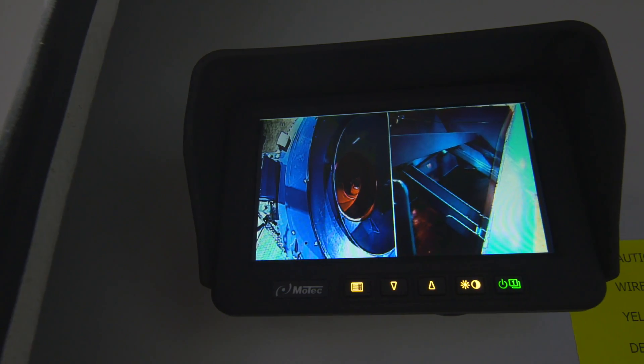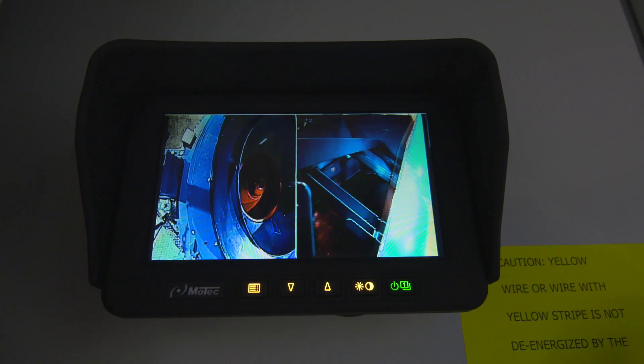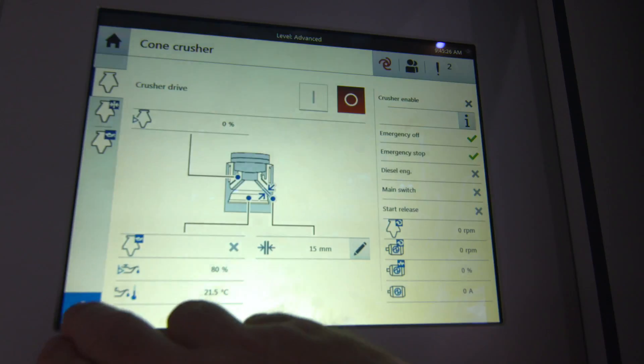I think the new technology our customers are starting to see on this equipment, they're impressed with. It's actually kind of cool to see the younger people really applying themselves to the new interface, and when they see this machine here, they're pretty impressed.